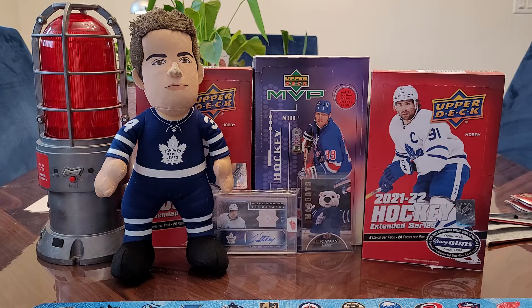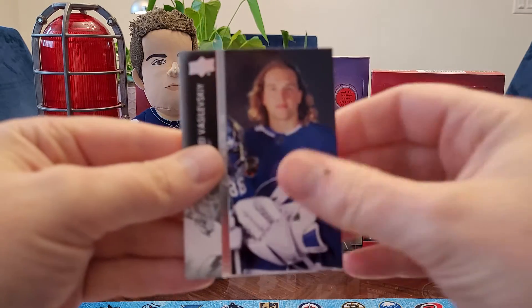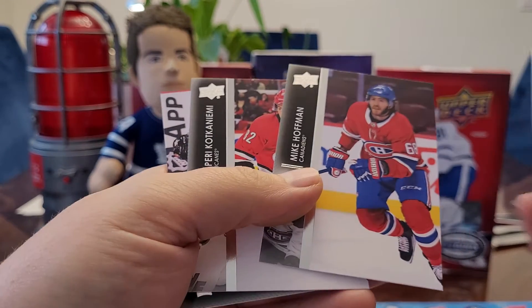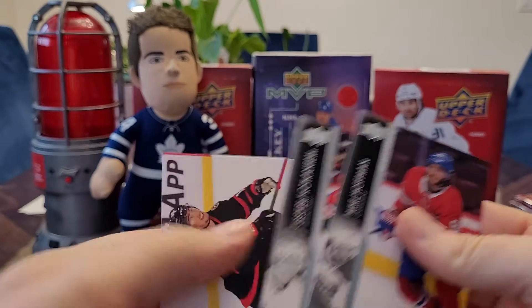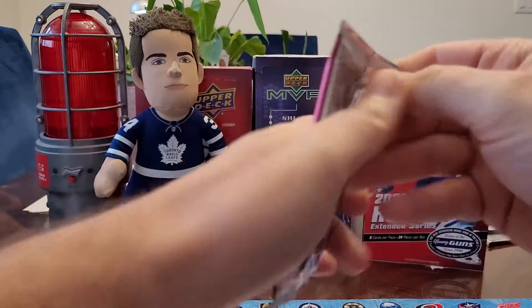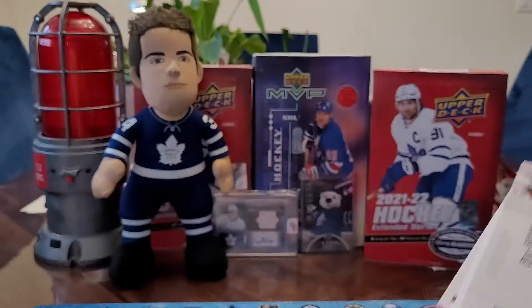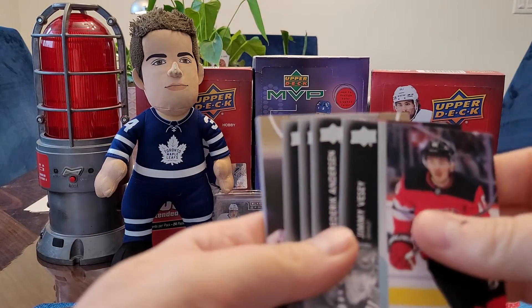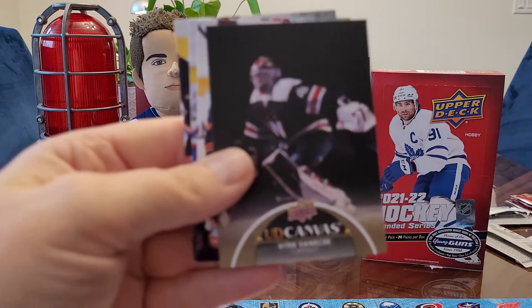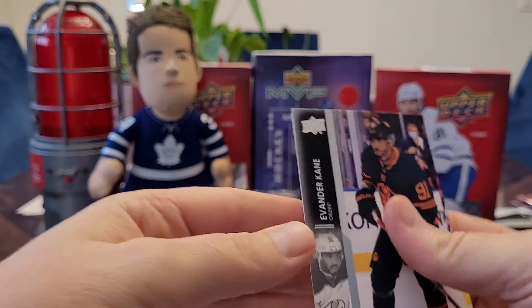That would be the All-Star pictures — that's Vasilevsky here. He's got great flow. You got a French variation of Mike Hoffman. His name is still Mike Hoffman, it's just all the stats and stuff on the back will be in French. And I got our first UD Canvas — Vitek Vanecek. I think my card's going to be the best one ever. We should get a couple more canvases, Davis.